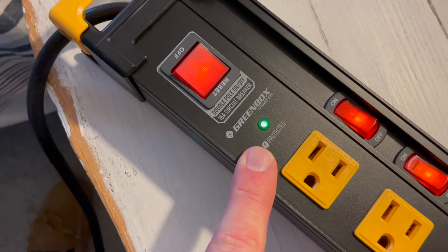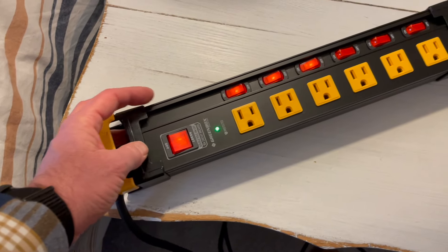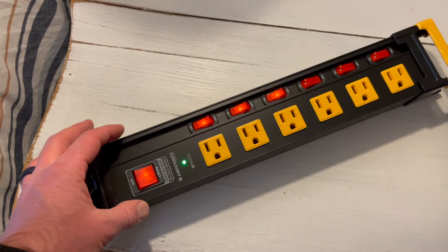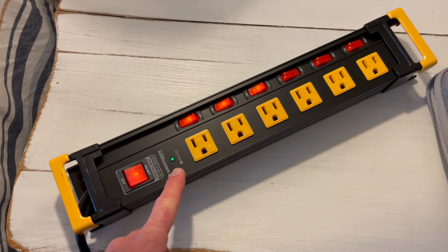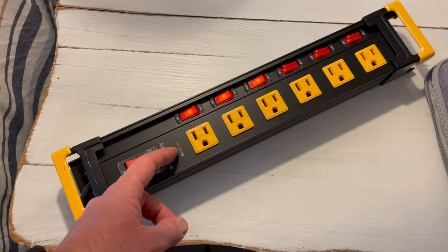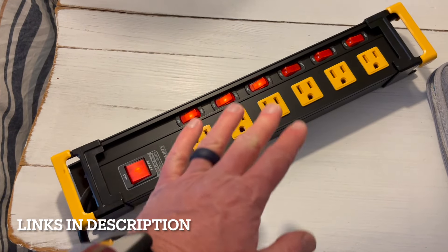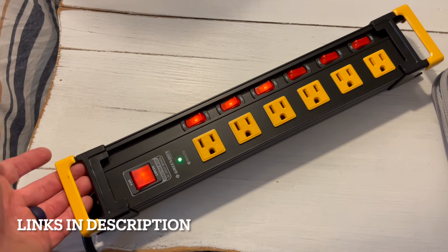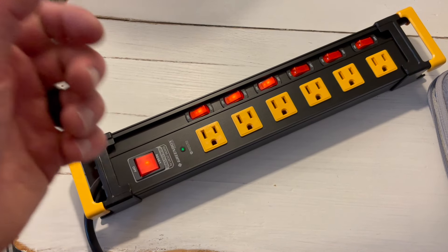It's also nice to see that we have a protection indicator light, just for peace of mind. So there you go friends, that's the Greenbox Innovations 6 Outlet Power Strip with surge protection — definitely a cool product. Go check it out on Amazon; we'll put some links in the description box below. Stay tuned, we're making a ton more product review videos to help with your shopping experience as well as your DIY home projects. Thanks for watching friends, we'll see you again on the next one.